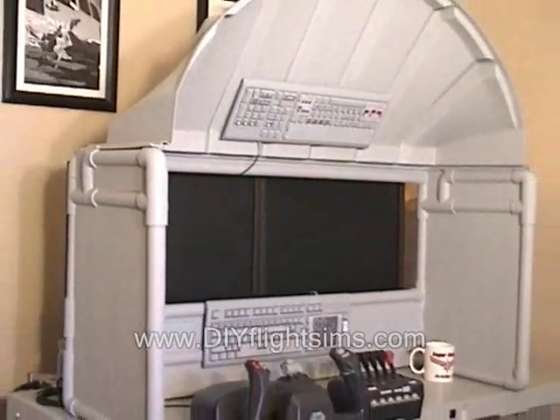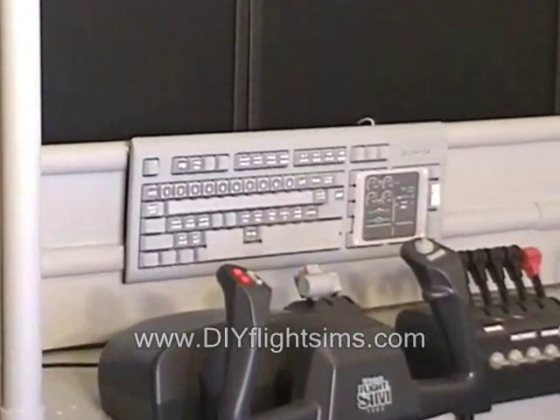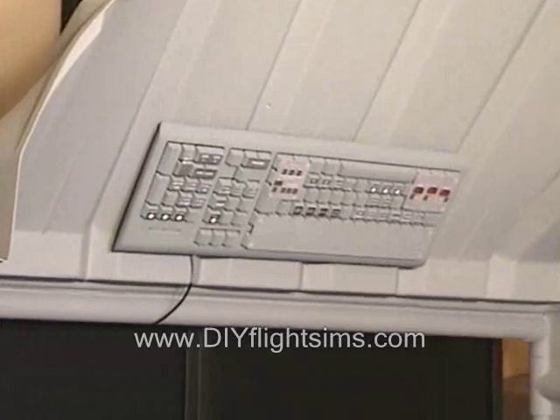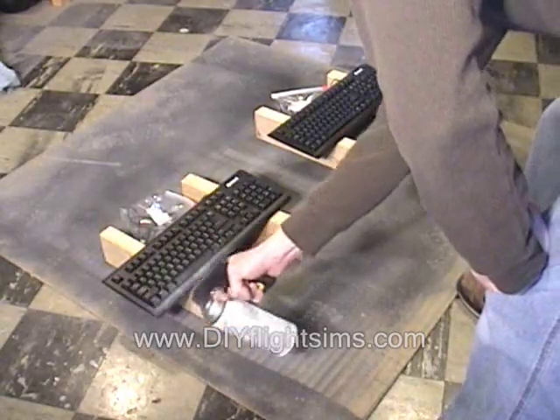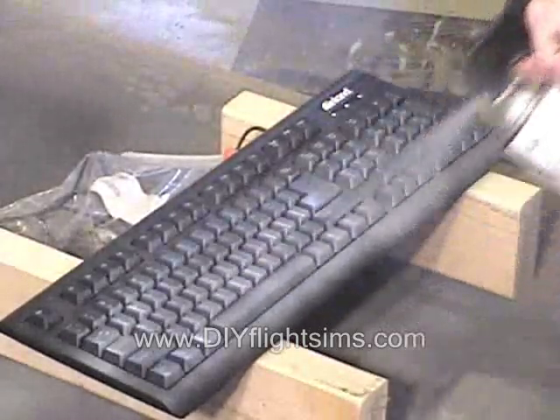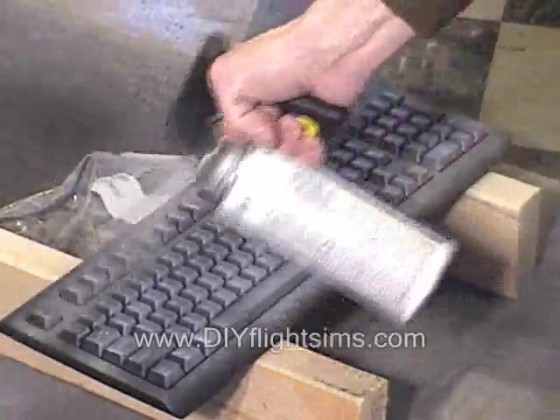Here's the Easy Airliner Cockpit Enclosure with two modified keyboards. We painted the keyboards gray. Is it okay to spray paint keyboards? Sure it is — we'll show you how.